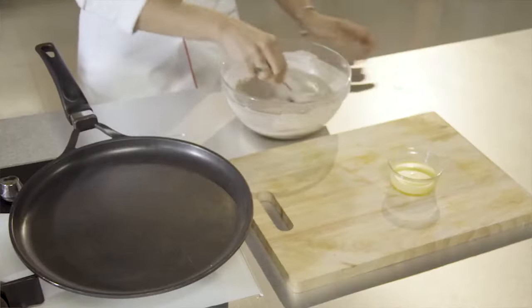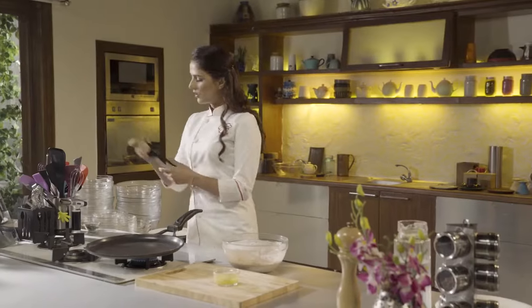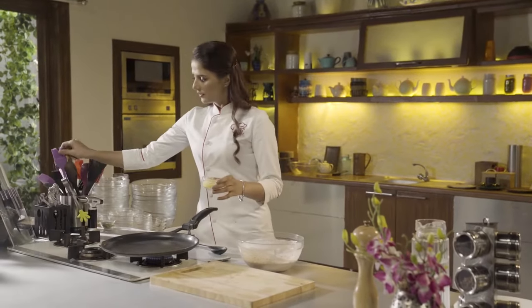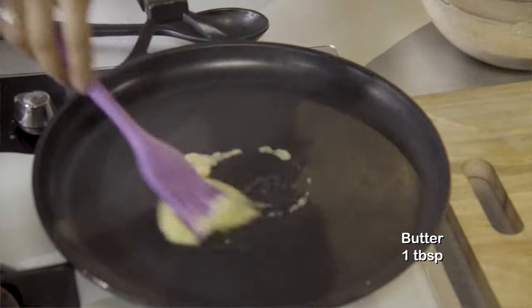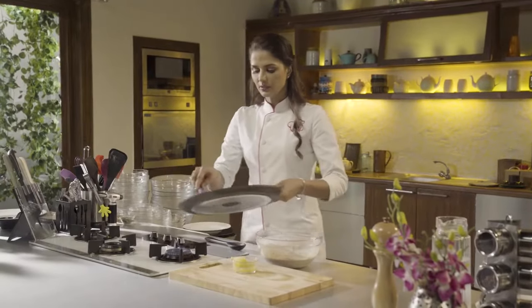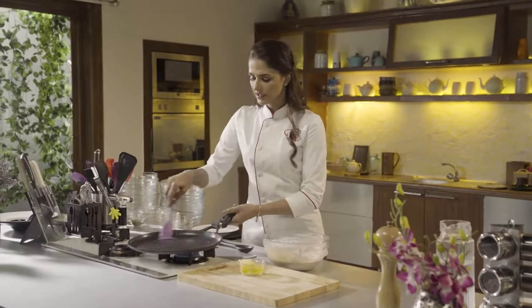I have already kept the pan warm. You can see this is the consistency of the batter. Now I am adding butter on this heated pan. We will grease it and remove the extra butter. It's just a light grease.